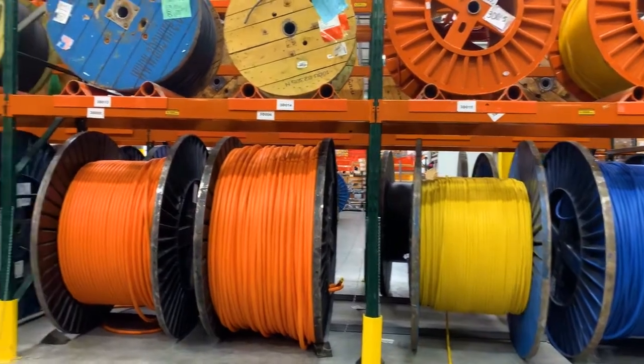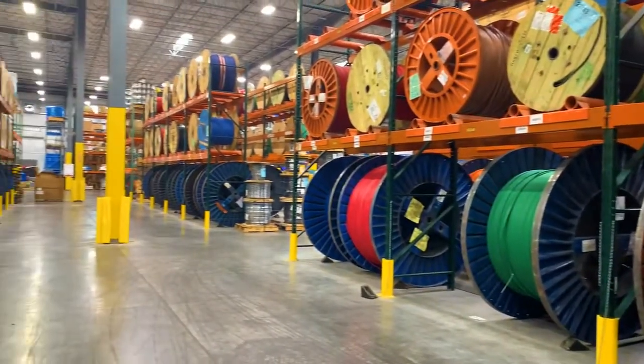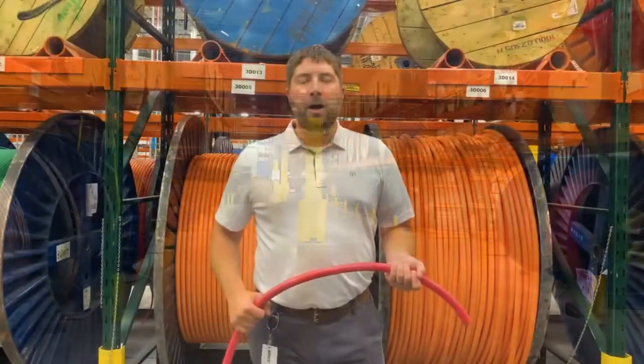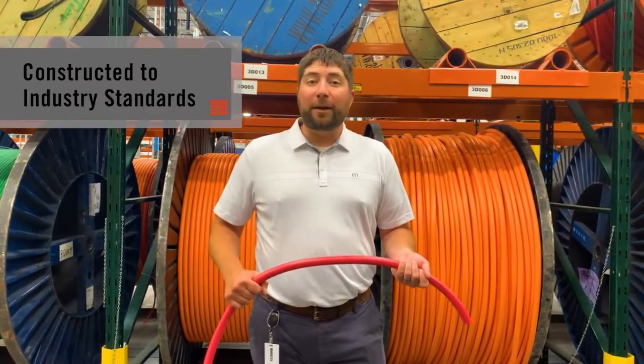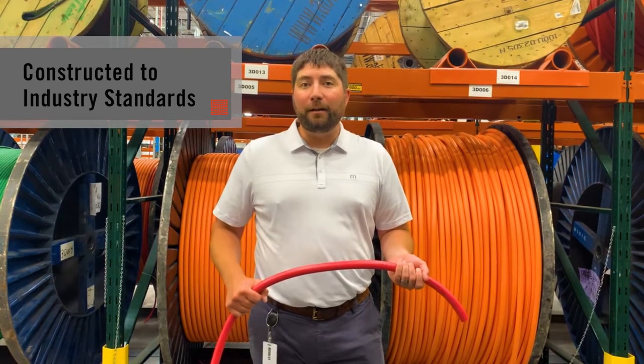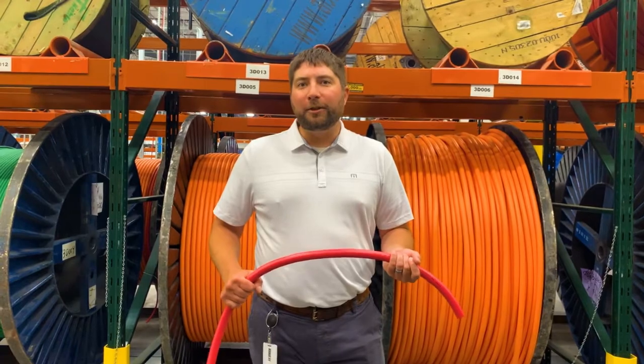We manufacture all of our cable out of southern Minnesota, with stocked cable assemblies throughout the country. All of our cable is constructed to industry standards, and some of it carries UL, CUL, CSA, and MSHA ratings. I appreciate you watching the video. Thank you.